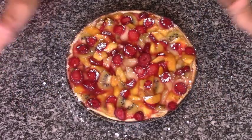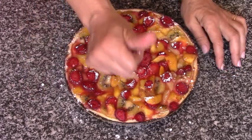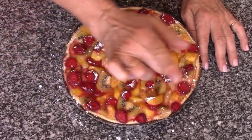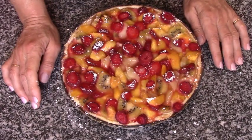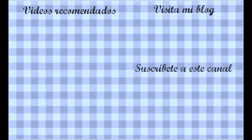Pues entonces, espero que os haya gustado esta receta de aprovechamiento. Si es así, le dais un like, dedito para arriba. Y suscríbanse al canal si aún no lo han hecho. Le dan a la campanita para que lleguen todos los vídeos a vuestros móviles. Y yo ya me despido de vosotros hasta la siguiente receta. ¡Chaito!